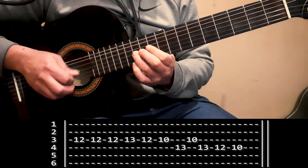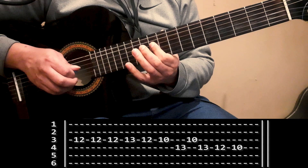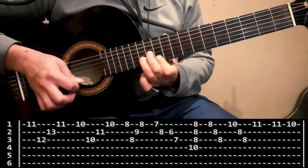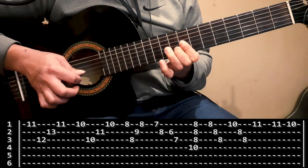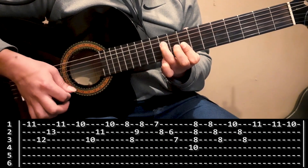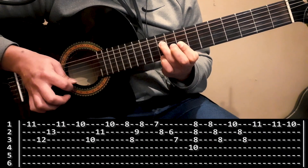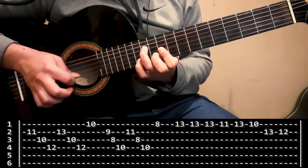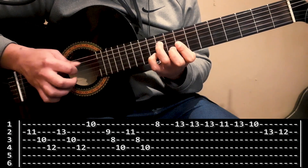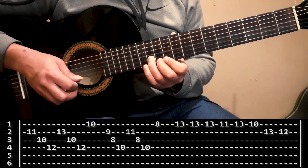Lo toco de nuevo. Ahora toco todo el punteo completo — segunda tablatura, tercera y última.